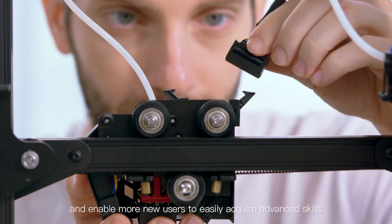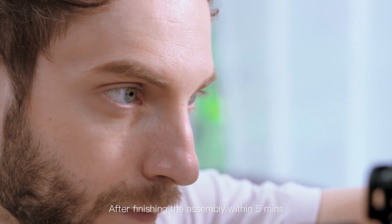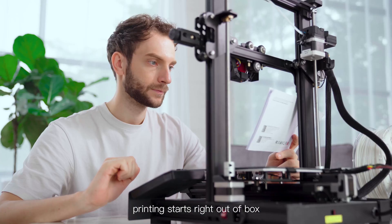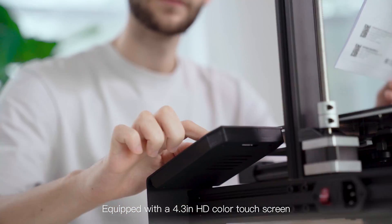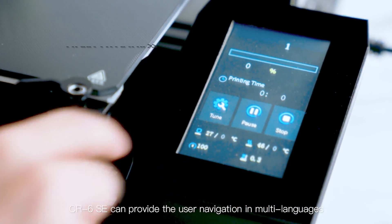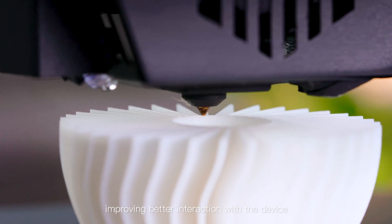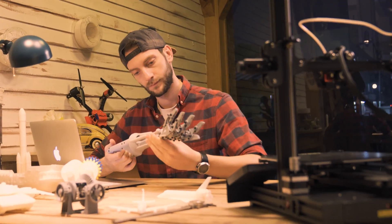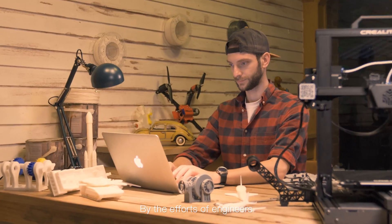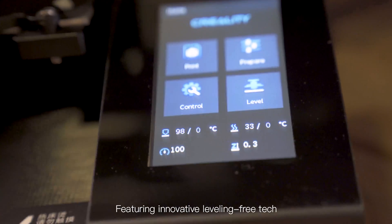After finishing the assembly within five minutes, printing starts right out of the box. Equipped with a 4.3-inch HD color touchscreen, the CR6 SE can provide user navigation in multiple languages, improving better interaction with the device.